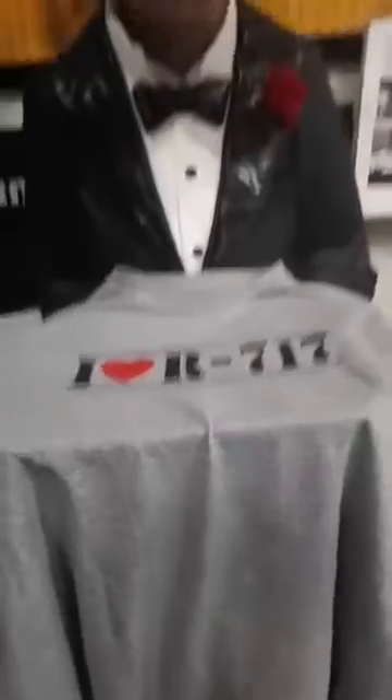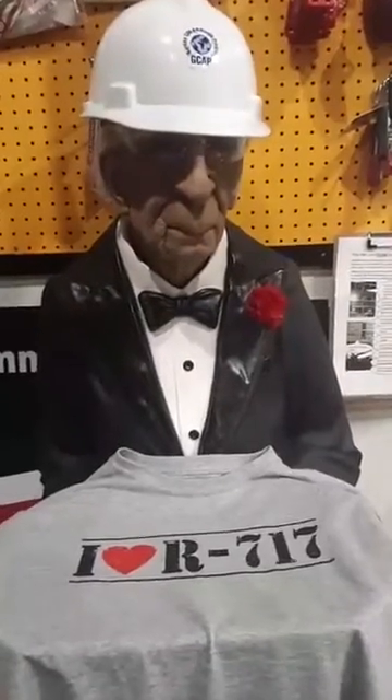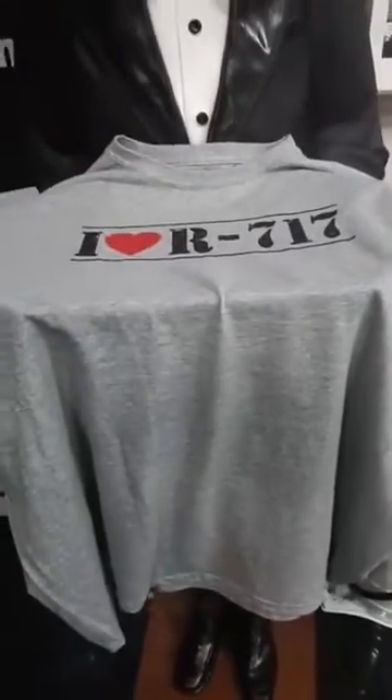I'd like to give away a shirt — this is the R717 I Love shirt from GCAP. This is our new instructor named Pablo, and when you come you'll get the chance to meet him. To win the shirt, I need you to like this post, share this post, and comment another ammonia technical name on this post. Ready, set, go — keep it in the pipes, fellas.